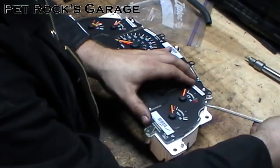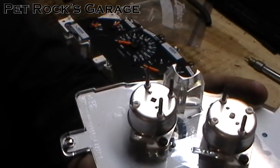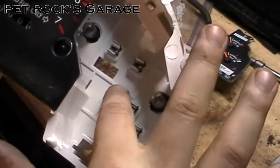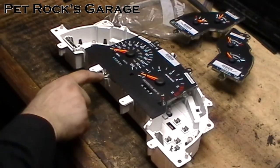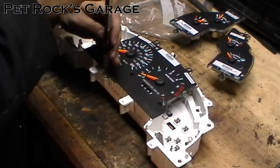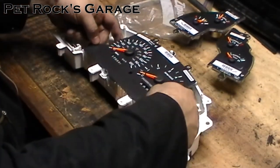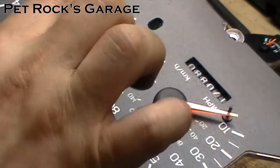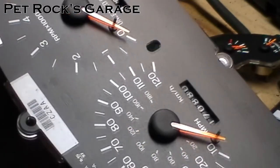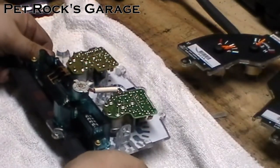Once you have all the bolts undone, lift straight up and remove the front bezel. Next, remove the two side instrument panels — they're held in by the electrical pins for the stepper motors behind the two dials. Take a small screwdriver and lightly pry up to remove them. Once that's done, the only thing holding the center on is one small bolt, also a T15 or small socket. Once that bolt is out, lift straight up and it will come right out. Flip it over, being careful not to bend the plastic tabs and not to damage the needles or the face of your speedometer and tachometer. Set a towel down and flip it over.